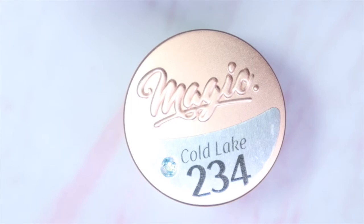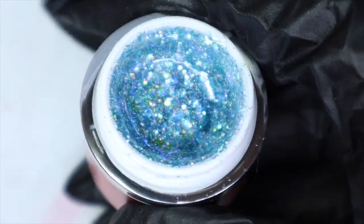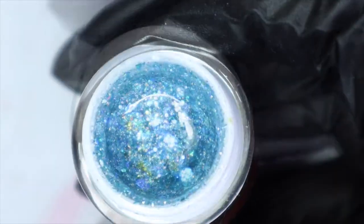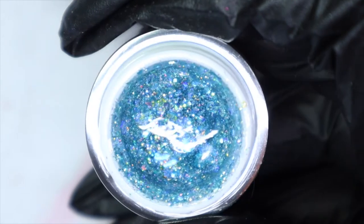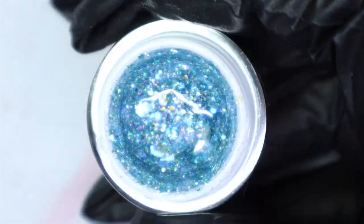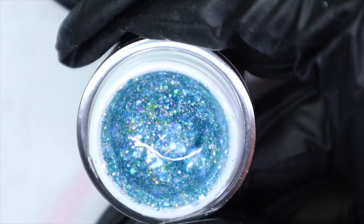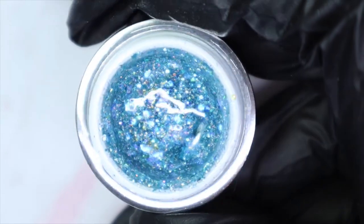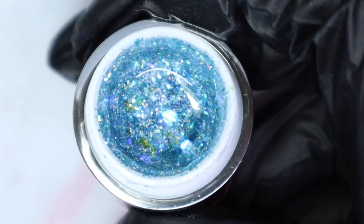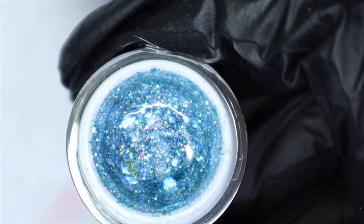The next one is called Cold Lake, number 234. Oh my goodness, this is a beauty — it's like an icy blue mixture of glitter. I'm seeing some chunky glitters, some micro glitters, some holographic glitters, and some iridescent glitters. This is so beautiful! It would be really good for winter as well, but I can see it working for spring and summer too.